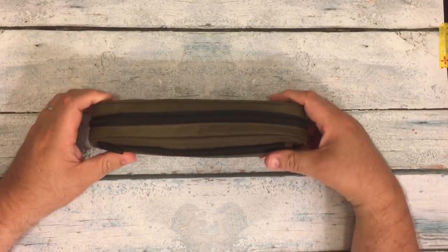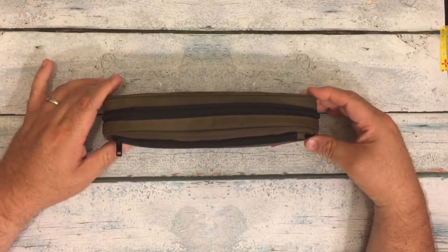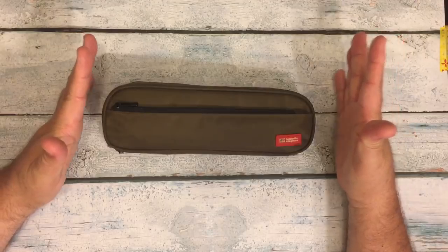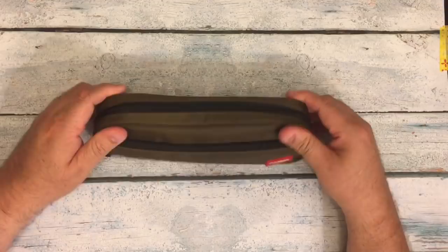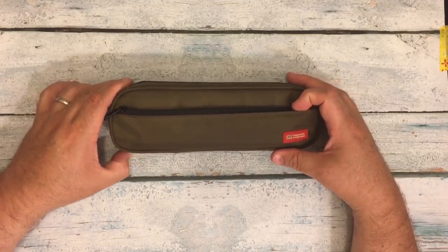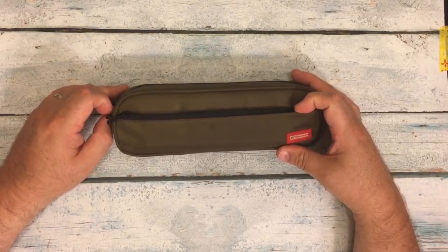Hi everybody! I'm back for the promised video where I show what I have in my pencil pouch. In previous months I've used the Coco Daisy bags or pouches, or a few other things, and I wanted to get back into a pencil case or pencil pouch that I had used, probably back in 2015 when I was studying Japanese — my Nihongo.